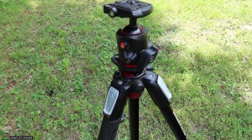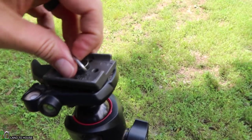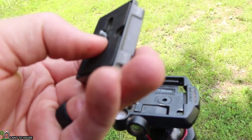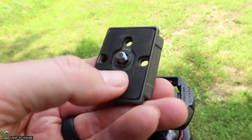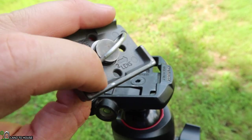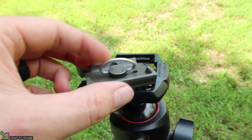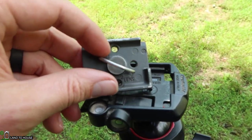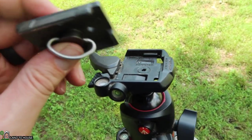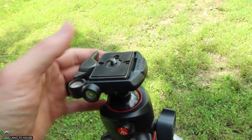Moving up here to the ball head, the only issue I've had is that this washer in here has kind of worn away or gotten loose. So this kind of moves around — you can see the washer has stepped out of its place and it won't tighten down until you take a finger and push that back in so it's flat. That's the only thing that has happened with this ball head that I don't like.